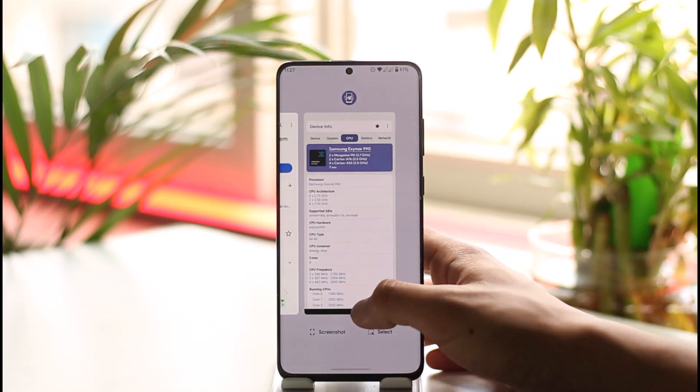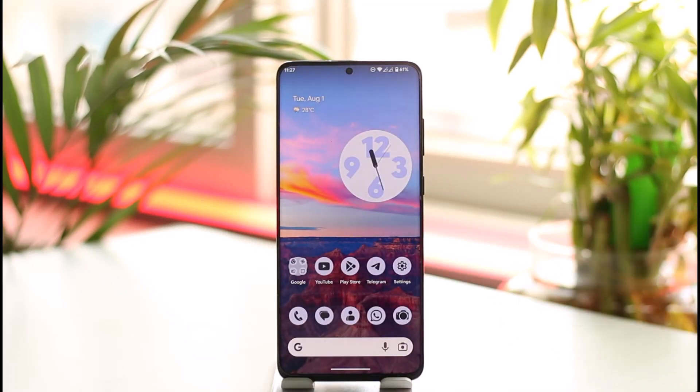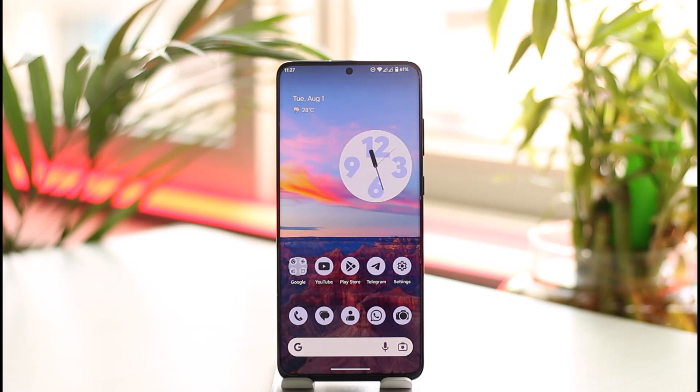I hope this video helped you understand how to check if your Samsung Galaxy phone has a Snapdragon or Exynos processor. If you have any questions, feel free to leave them in the comments. Thank you for watching and see you in the next video.